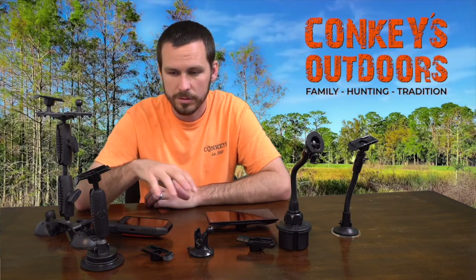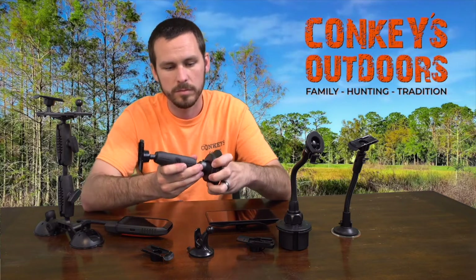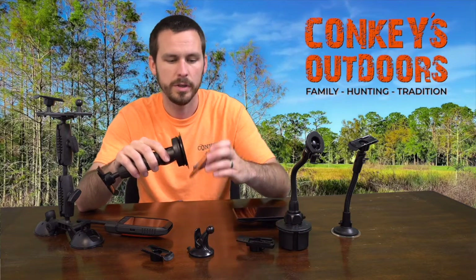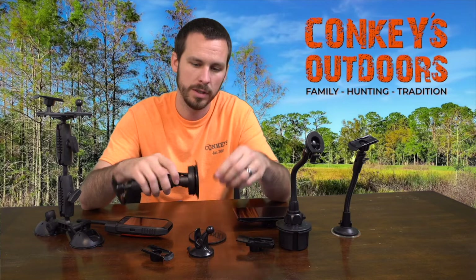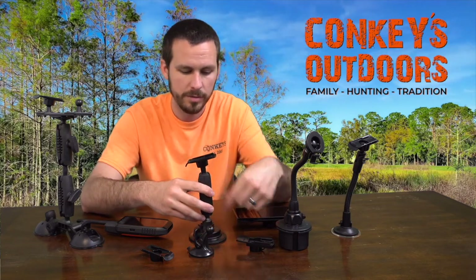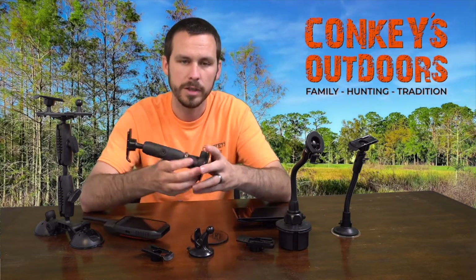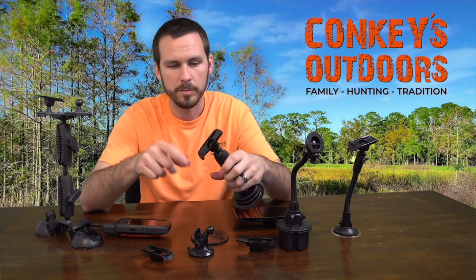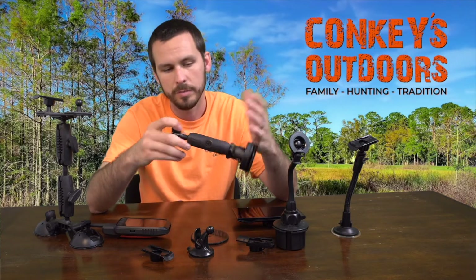The other couple mounts we have are a little higher end, but they're a lot better. This is our RAM mount style — it's actually made by Archon. It comes with a sticky pad that you can stick to whatever you want and then suction cup down to it. If that doesn't work for you, you don't have to use the 3M pad that comes with it — you can just go straight to your window and use it that way. Same style spine mount, or you can put your Drive Track mount on there either way.